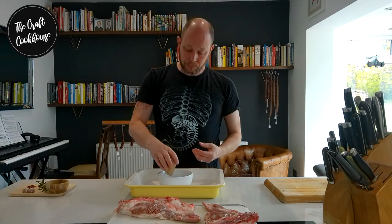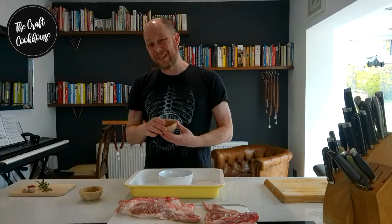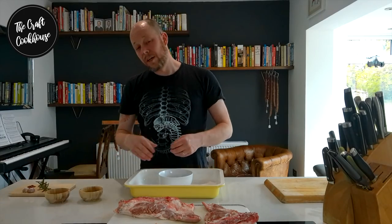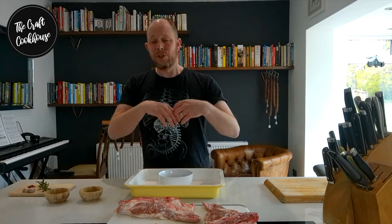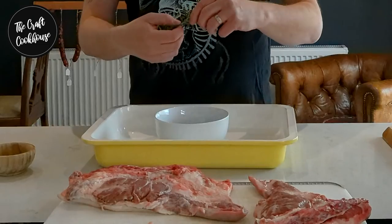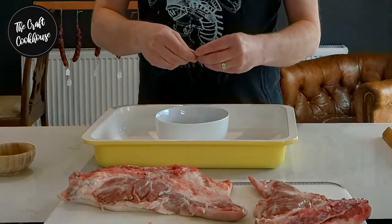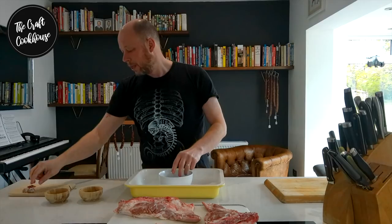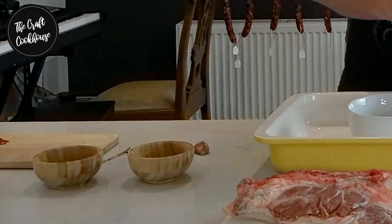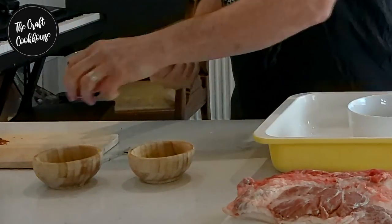I've got my 20 grams of salt and 10 grams of freshly cracked black pepper. After that it's entirely optional — you could use fennel, garlic, chili, brown sugar, or other herbs like sage and thyme. For this I'm going to go with a little bit of rosemary, just pick off and tear it in, and then I'm going to crush a couple of cloves of garlic and throw it all in.